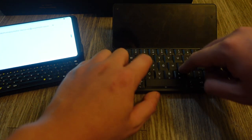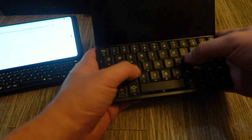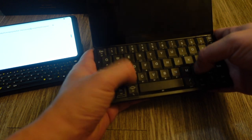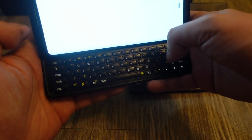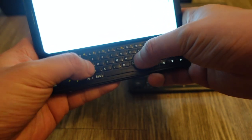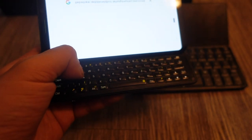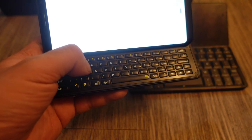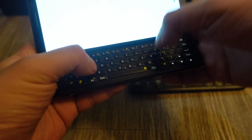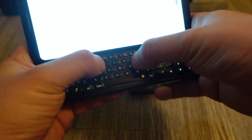The FX Tech keyboard has a non-standard layout, which always throws me off. It has brackets, a backslash, and a quotation mark on the left side of the QWERTY keys, which is in the wrong place. The Cosmo keyboard layout is more like a regular keyboard with all keys in the right places. On the FX Tech, because of those extra keys on the side, the layout is off by one column and you end up pressing the wrong keys.